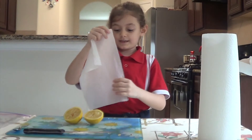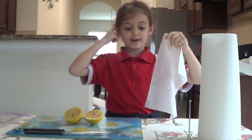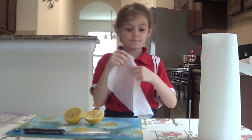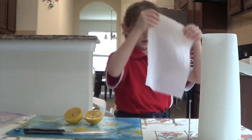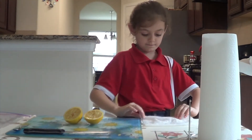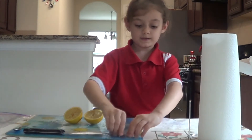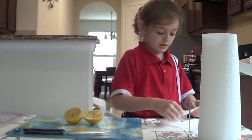I moisten the towel that I used for drying the seeds because I don't want to waste the towel. Fold the towel in half and then put the seeds in, then fold the towel again.